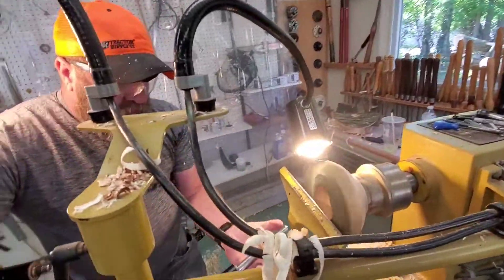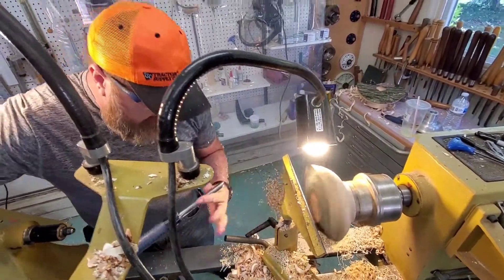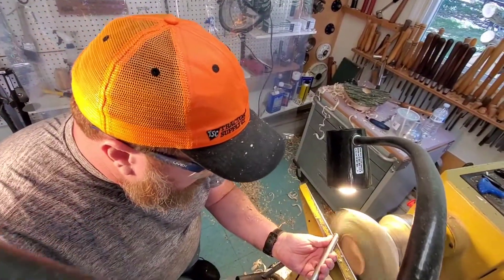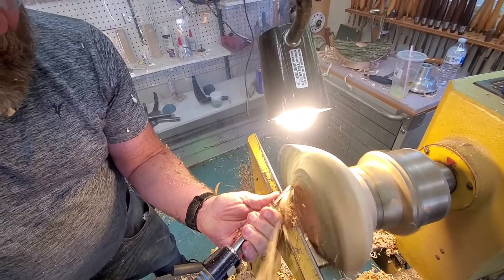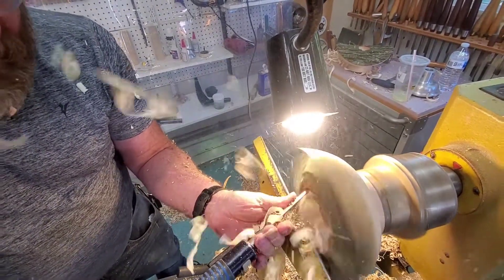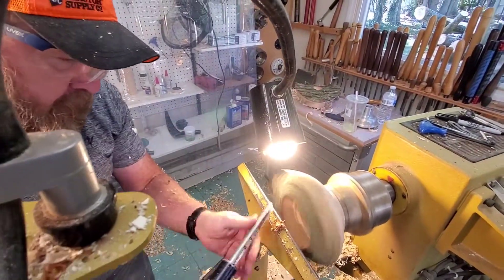Hand underneath the tool, thumb right behind the bevel. I'm going to have that tool perpendicular to the floor. I'm just going to ease that cutting edge in, get my cut started. Open up the gouge about 30 degrees, and then cut down towards center. I'm only going to cut down about a third, because I want to leave the bottom of that bowl there to support what I'm doing.